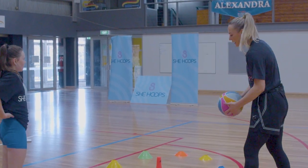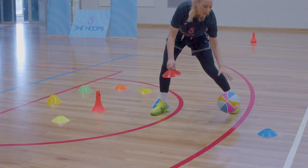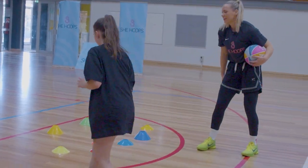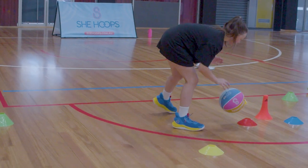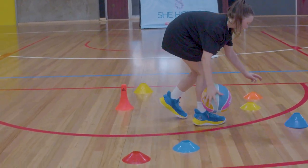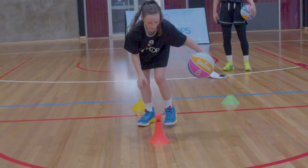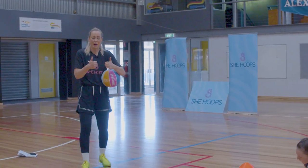For this one we're going to pick it up, put it outside the area, and crossover each time — pick it up, put it outside, crossover. Ready, set, go! Nice crossovers — great job. Grab a quick drink, awesome job everyone.